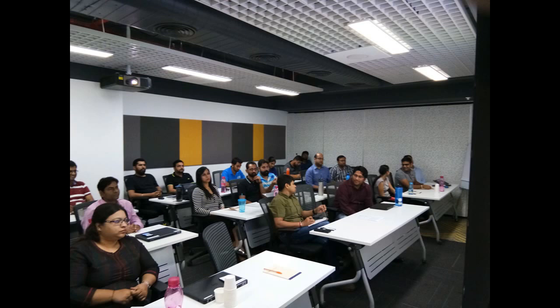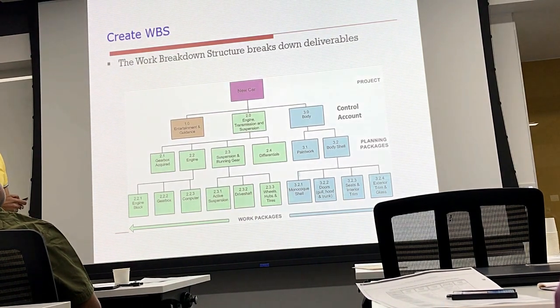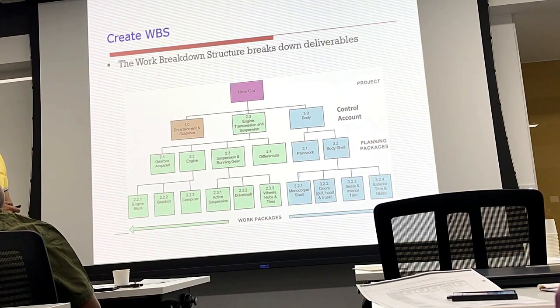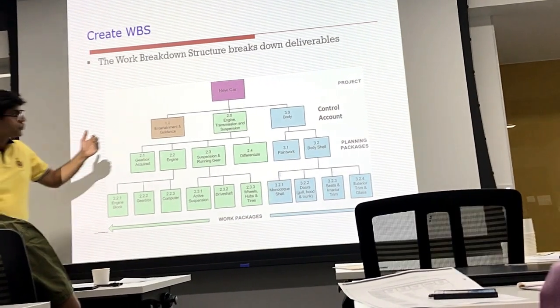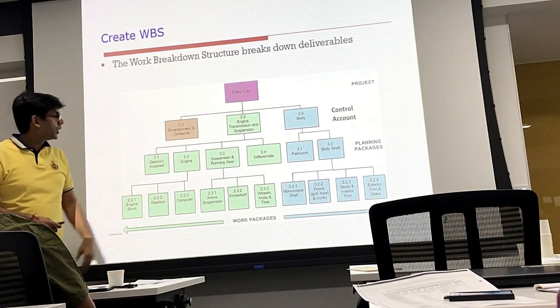To understand more about WBS, let's consider a sample project: launching a new model of a car. The car can be decomposed into components such as entertainment and guidance, engine, transmission and suspension, and body.